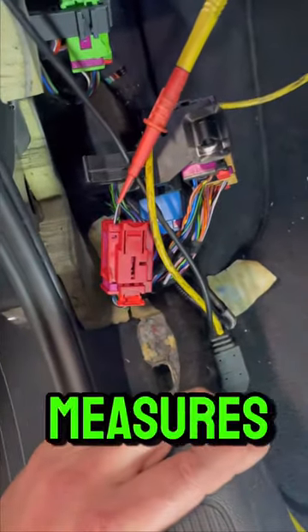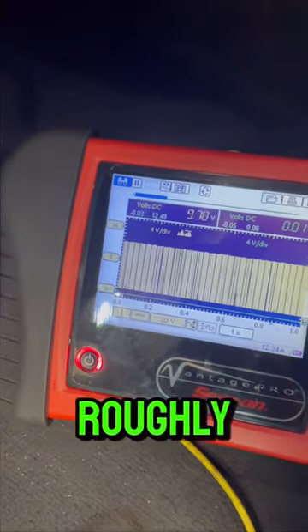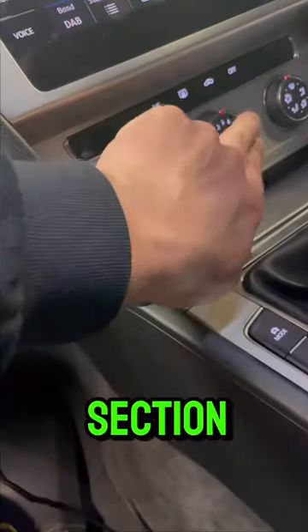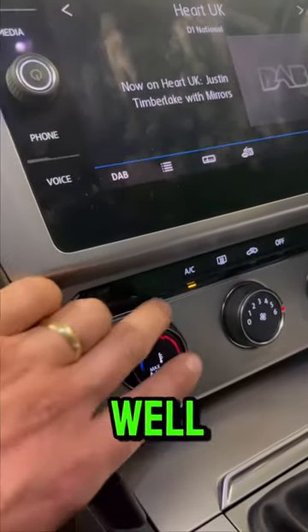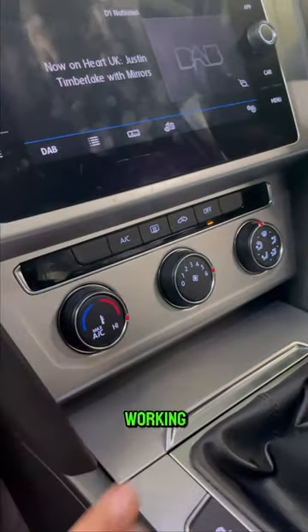So we're cleaning this down just for testing purposes. There's the correct LIN bus now, which is 9.8 — roughly about 10 volts, as it should be. So that's now working. Testing it back at this section — this is now working as well. All working correct.